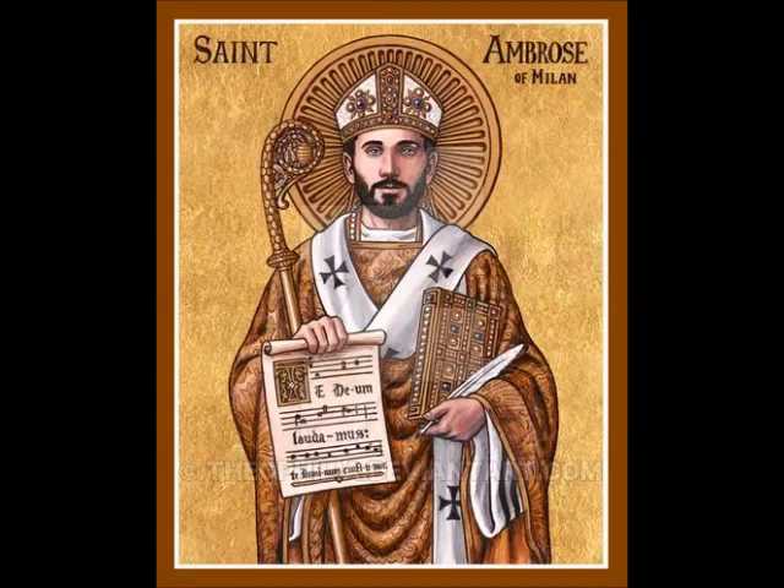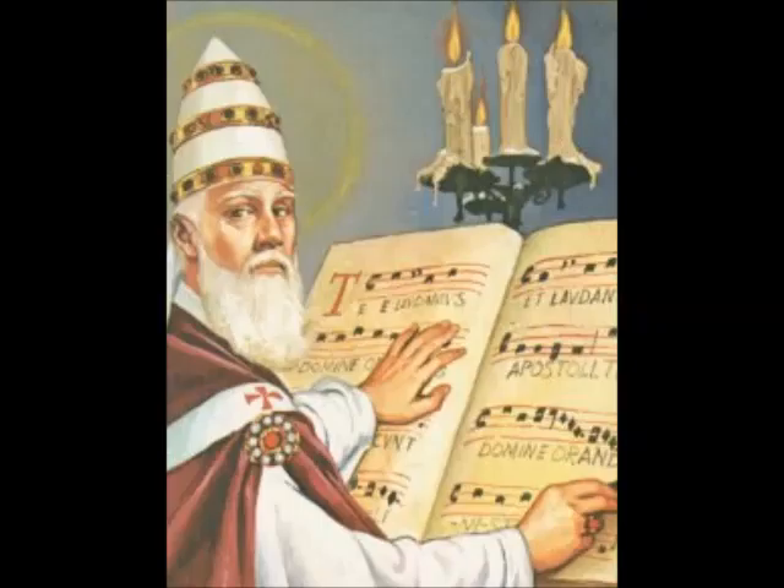St. Ambrose of Milan in the 4th century, after the legalization of Christianity, took upon himself a great part of the task of refining and reforming the chants then in use, making them more fit for Christian worship, which was called for by the bishops of the Catholic world. The style of chant you still bump into today is named after him — Ambrosian chant. New chants were composed and the tradition grew.